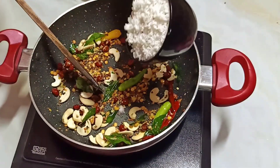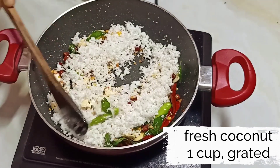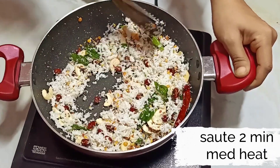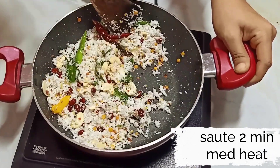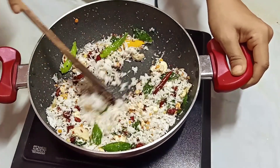Now I am going to add freshly grated coconut, around 200g — you can adjust the quantity of coconut depending on the rice you are using. Reduce the heat to medium-low because the coconut can get burnt very quickly.